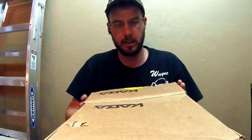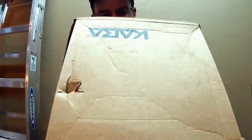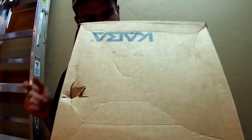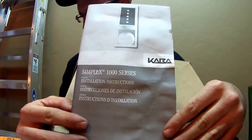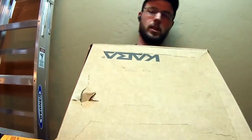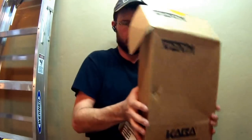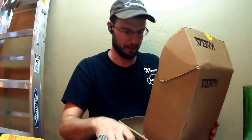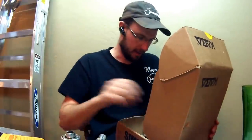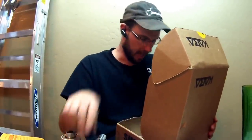Wayne here with Trent County Locksmith Service. Today we have the Caba push button lock, the Simplex 1000 series. These are great locks because they don't require any batteries or any electronics to operate them, so they work really well on places that don't see much attention — utility buildings, locations like that.